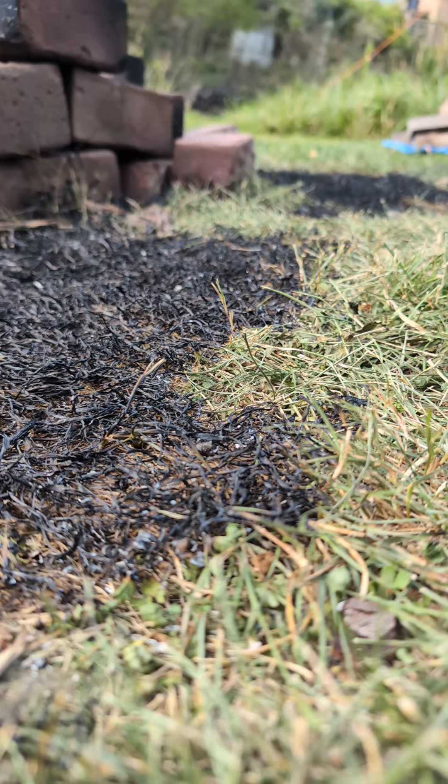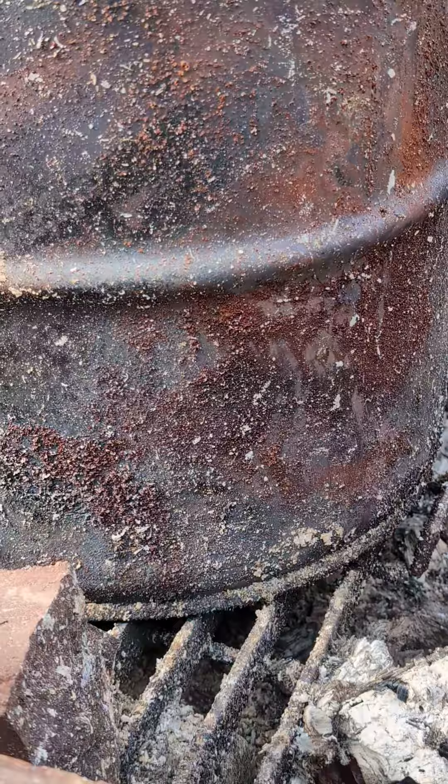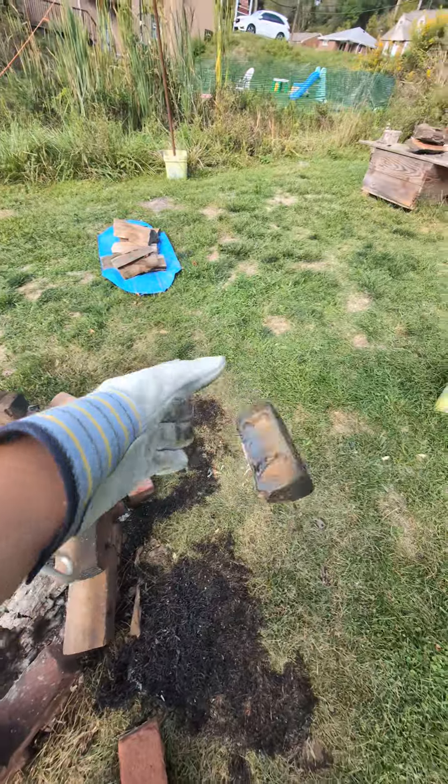So I found this little barrel at a multi-yard sale for like four or five bucks. The 55-gallon drums are just too big for my needs, but this one was just right.